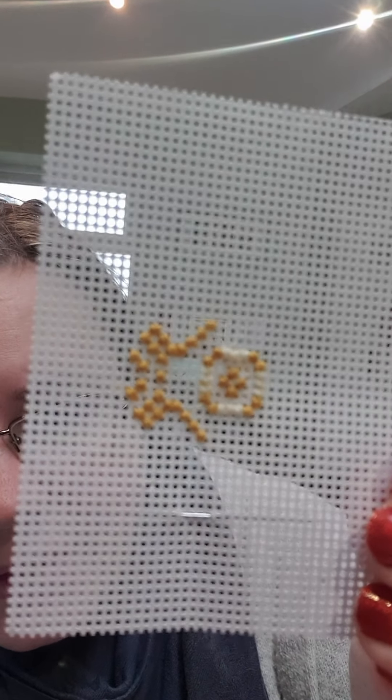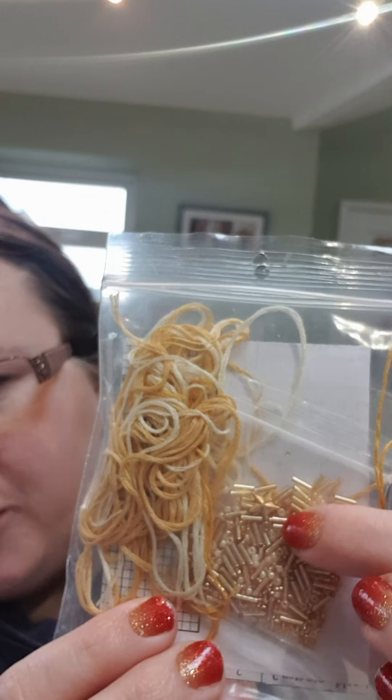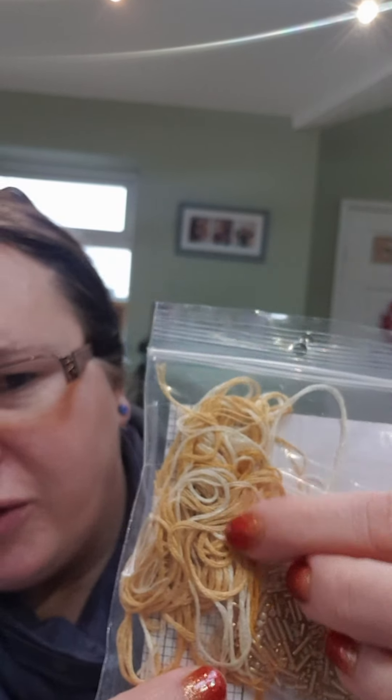So it's all kind of gold and it's got all the beautiful bugle beads — I think they're called — in with it and the threads.